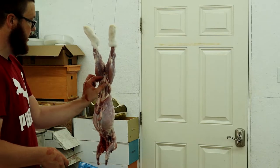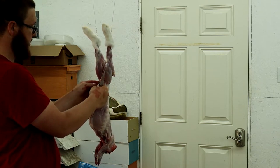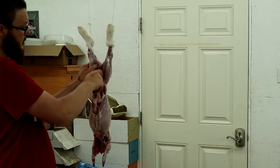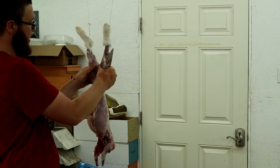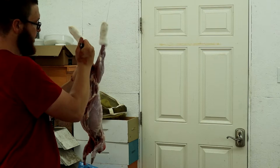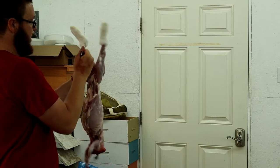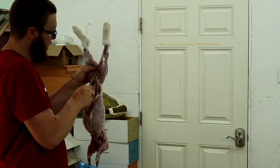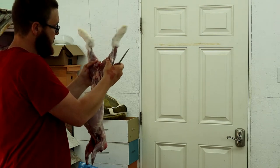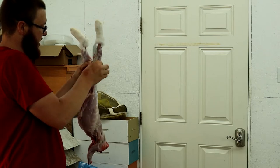To gut it, you cut right in here — all the guts are just hanging down in here. You can cut right between the back legs; there's a bit of bone there but you can break through it with your knife — it's thin enough on a rabbit. On a deer it's different, but on a rabbit you can usually just get it with your knife. Just bust it open so you can access the back part.